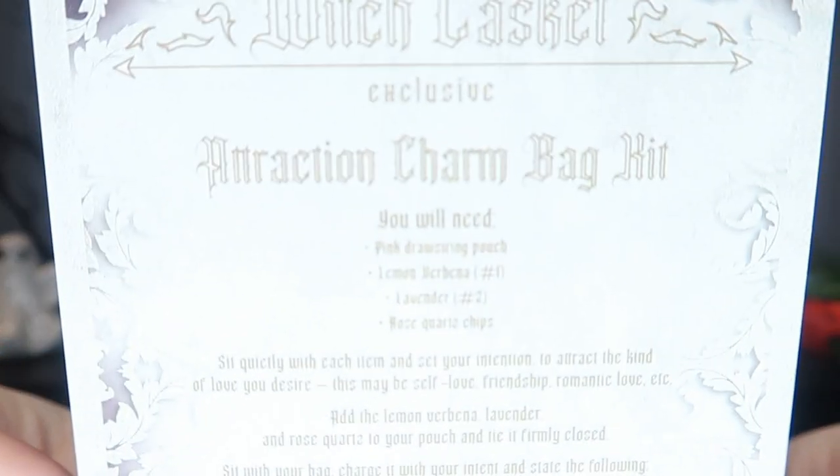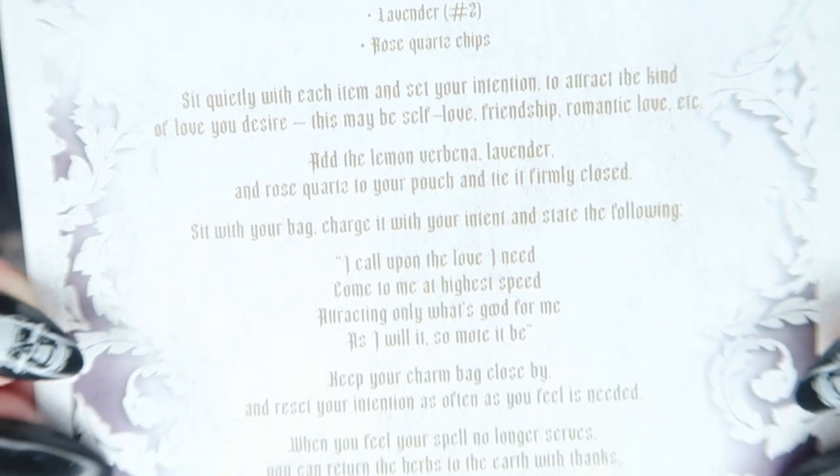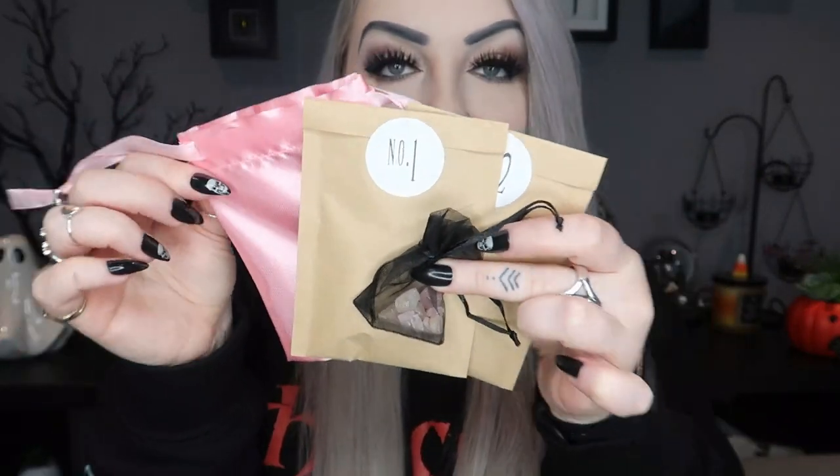Next we have our spell kit for the month — you do always get a spell kit. This one is an attraction charm bag kit and it contains everything you need to attract the kind of love that you desire. Inside we have a little instruction card, a little pink drawstring pouch, some lavender, some lemon verbena, and some little rose quartz chips as well. So that is the four little things in the spell kit.